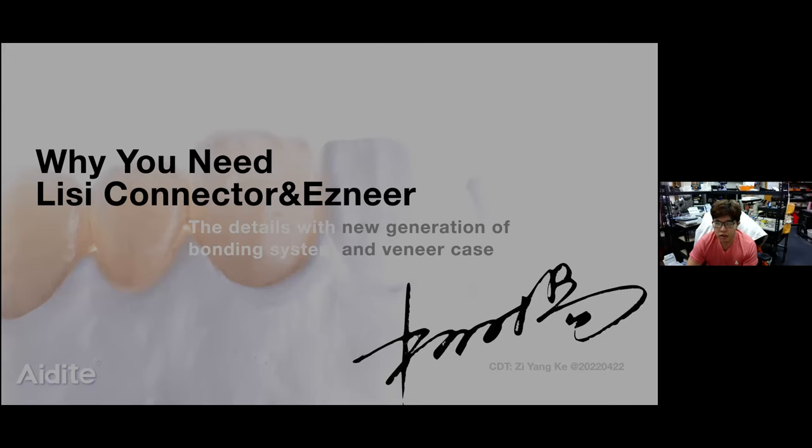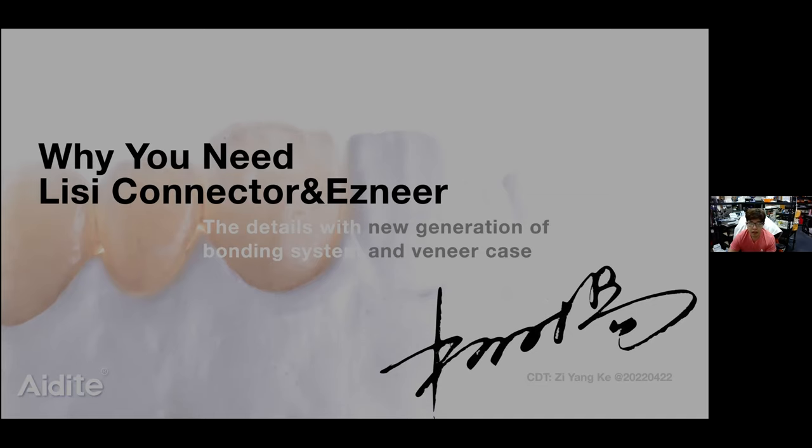I want to talk about the details of the new generation of the bonding system and veneer cases. For dental technicians, we now have so many kinds of materials we can use on our restorations. Like if you want to make a crown or bridge, you can use PFM or zirconia. If you want to make a single crown, inlay, overlay, or veneer, you can use lithium disilicate. But now, because of the environment and the pandemic, so many kinds of workflows have been changed.